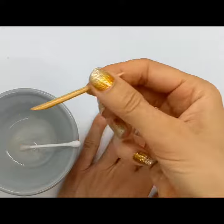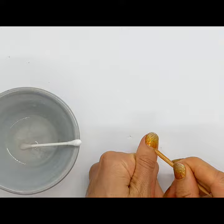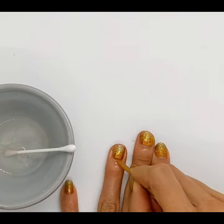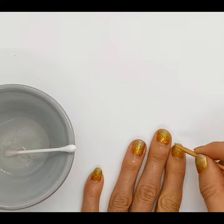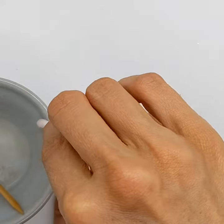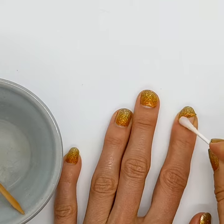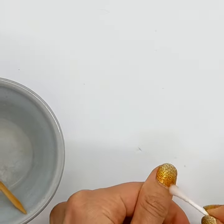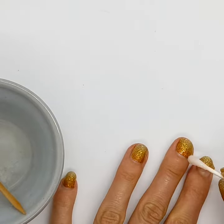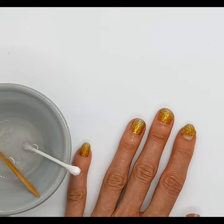Now I'm going to grab my cuticle pusher, which is also coated in coconut oil, and gently start to lift my nail wraps. You can get to a point with each nail where the adhesive is still really stuck down — when that happens, just keep getting under there with your cotton bud and soaking in a bit more coconut oil, then go back over and lift them up again.